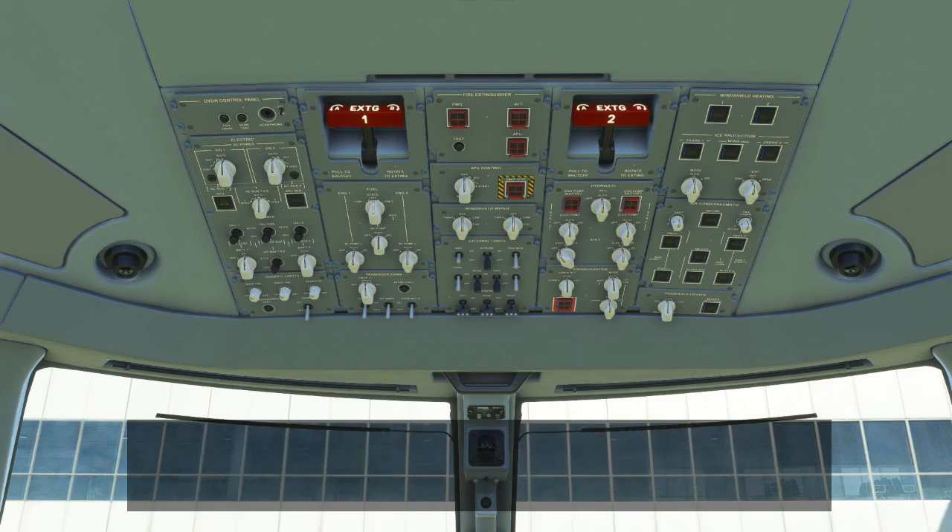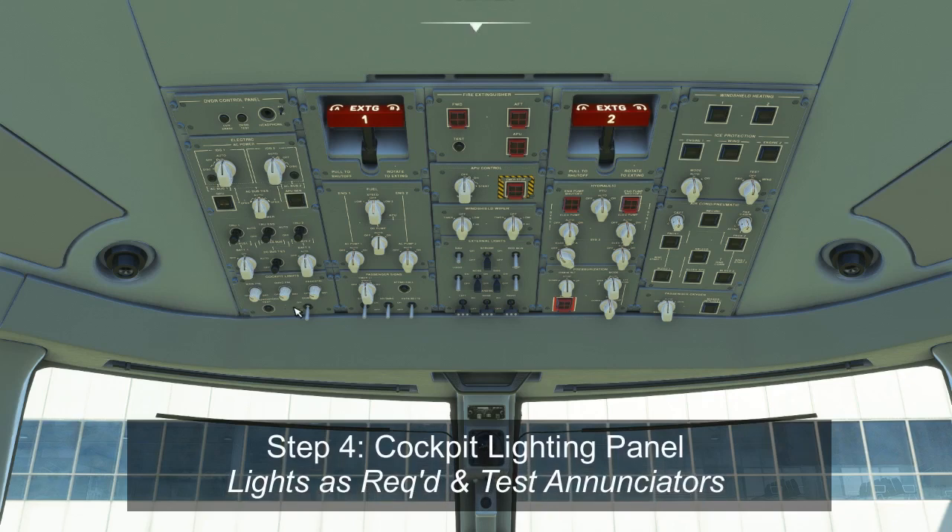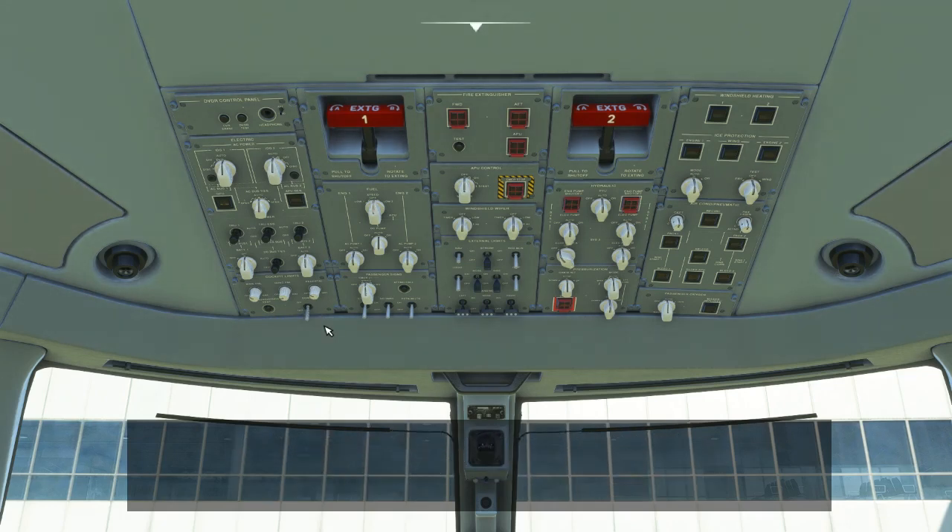Below the electric panel is the cockpit lighting panel. You can adjust the main panel, overhead panel, and pedestal backlighting to meet your needs for day or night. You will need to press and hold the enunciator test button — you'll see all the white and orange buttons come on around the flight deck, including lights on the lower panel. There's also a dome light switch for general illumination during night flying, so select it on or off as required.